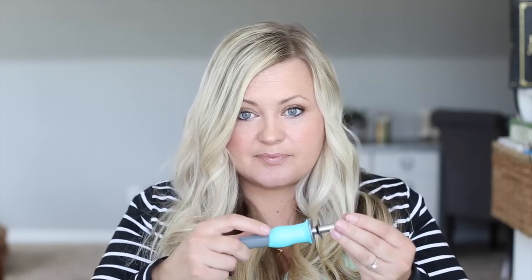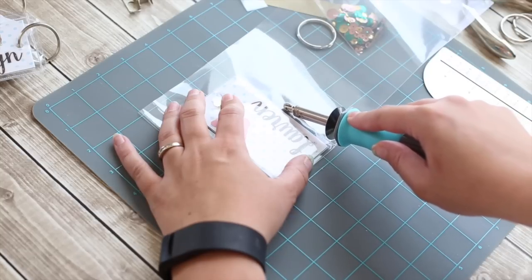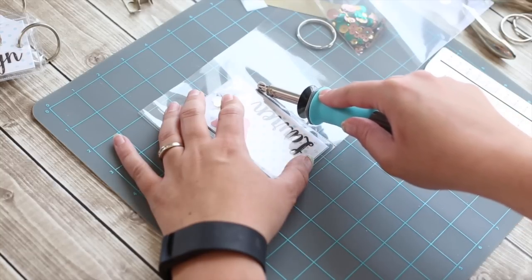The Fuse comes with the standard roller tip to fuse and also comes with a cutting tip and some decorative tips to fuse it together. Basically what it does is it heats up and you roll it along the plastic and it kind of seams it together, essentially making your own little pockets.